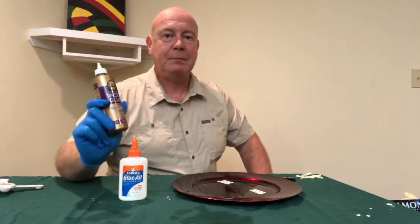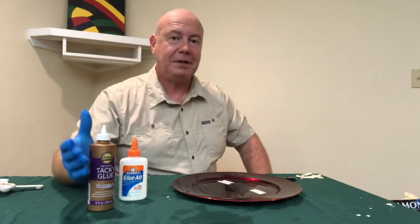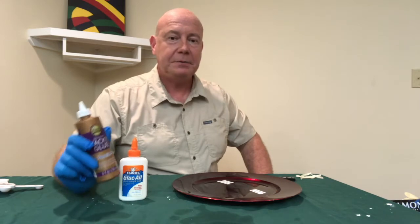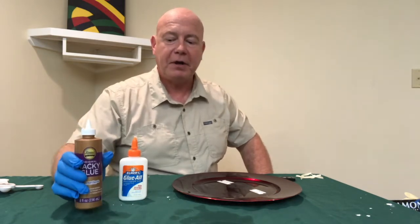One of the things to look for in a PVA glue or a white glue is how much moisture there is in it. The moisture could have an effect on the material that you're trying to glue. So your substrate, whether it's paper, wood, or something else, will absorb a lot of the moisture that's contained in the glue. It also affects the drying time — the more moisture will of course take longer to dry.